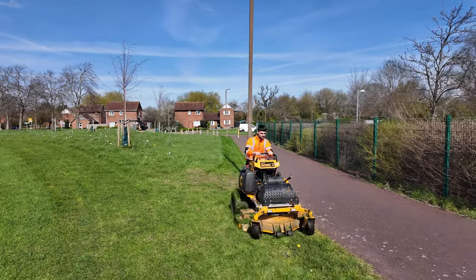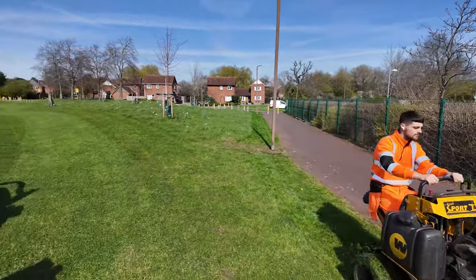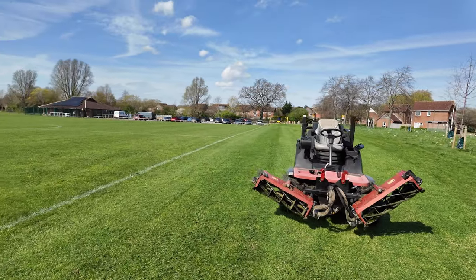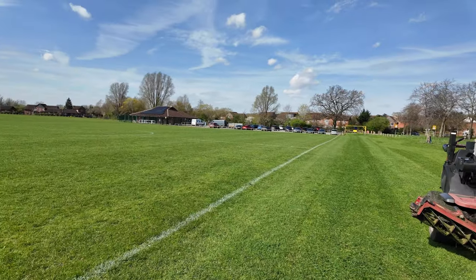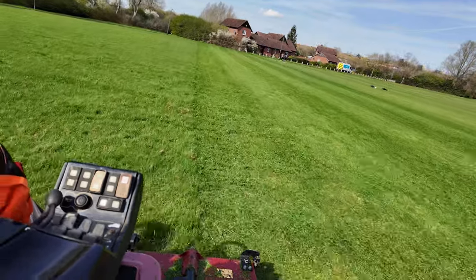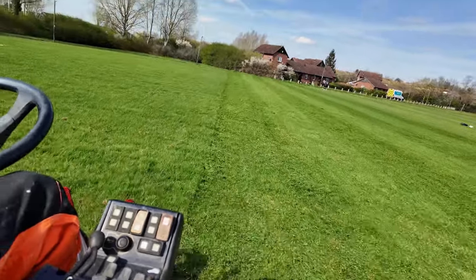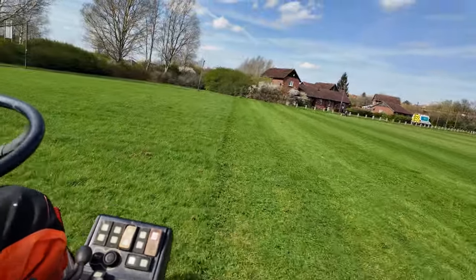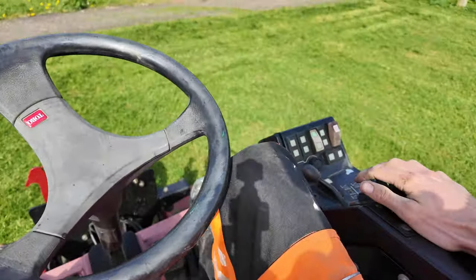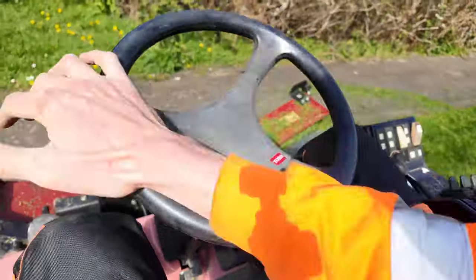We're over at the next site — this is where me and Ash brought the Toro to test it on Friday, so we've already done all the pitches. I just need to do all of the outfield areas that haven't been done. The grass is fairly long here, but the Toro is taking it in its stride. I think we've set it up absolutely perfectly — happy days. And the more and more I use this machine, the more and more I love it.